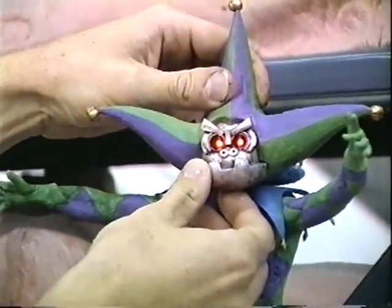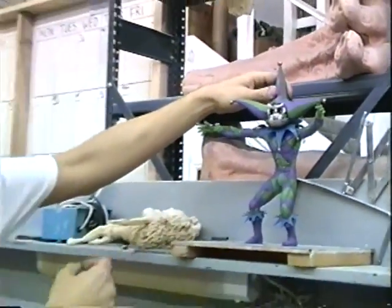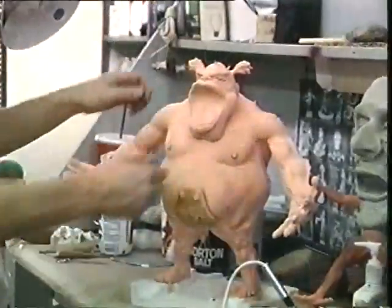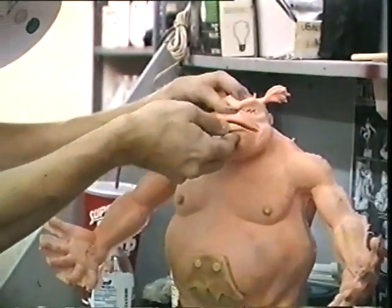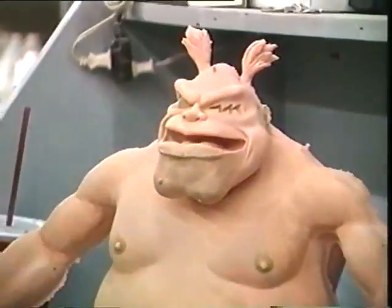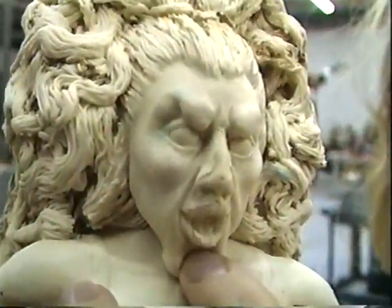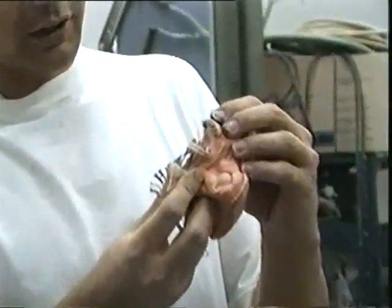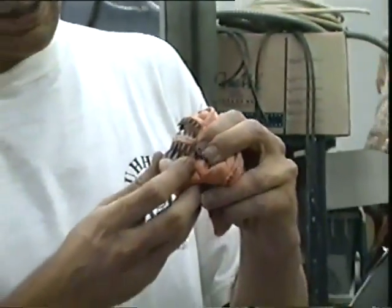Wow, he looks beautiful! That's so great! Oh, it's funny! It's very delicate though, not to be — just because of the teeth.